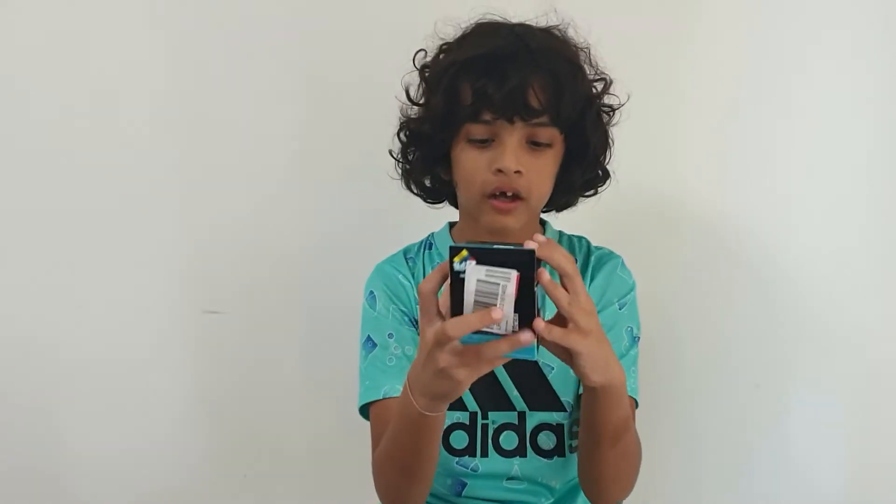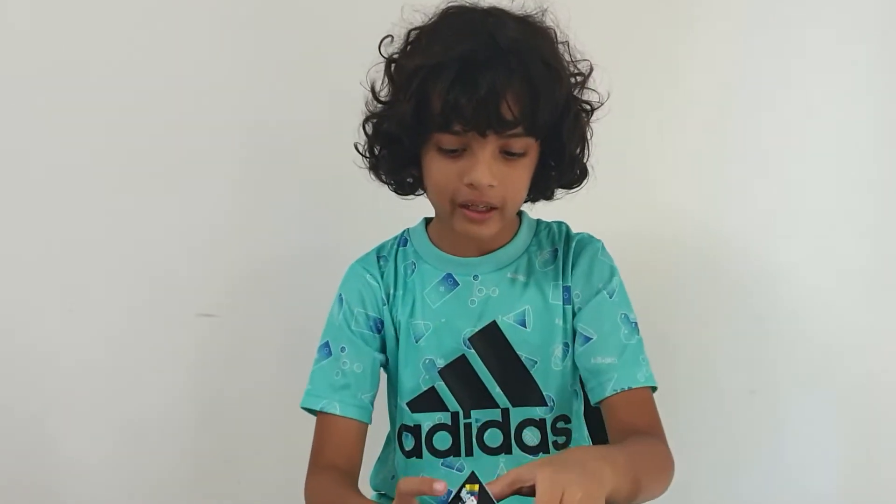Hello and welcome back to another video of Cubes and Consoles. Today I'm gonna unbox the Weilong 7x7. So let's get it out of the box.